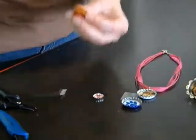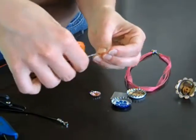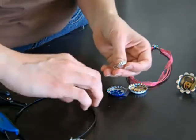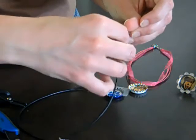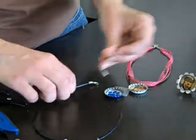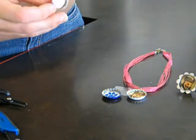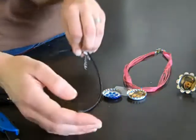Then all you need to do is thread your bottle cap — the big one — and add the small blingy accent. I chose a black necklace to put this one on today, but we do have two other necklace colors as well: pink and a lighter pink. And here's your finished necklace — it hangs, it's got the little bling, and it's totally cute.